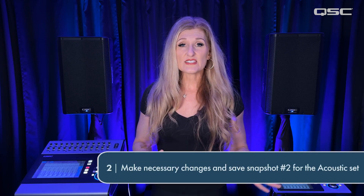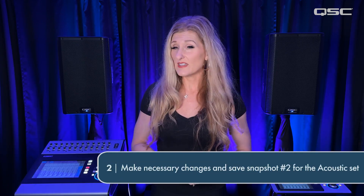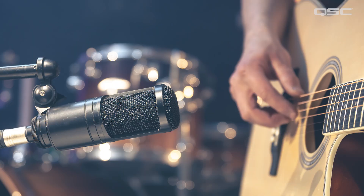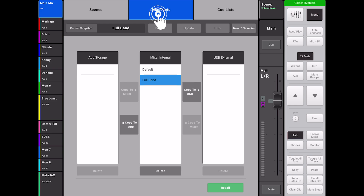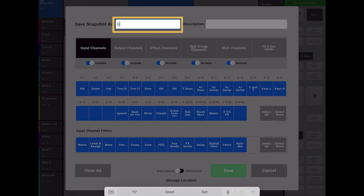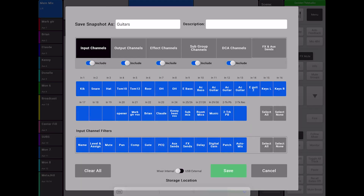As we rehearsed the acoustic guitar section, I made all the necessary changes and then created another snapshot of all my mixer settings for this, going through the same process: Scenes, Snapshots, New. I made sure all the parameters are selected and gave it the title "Guitars" and then chose Save.